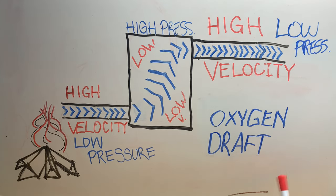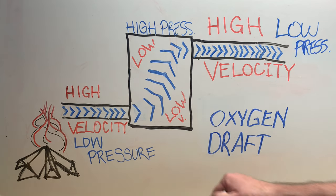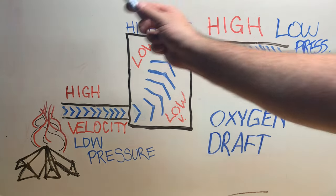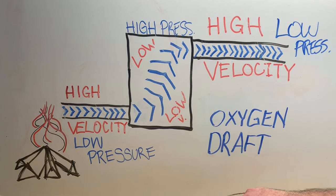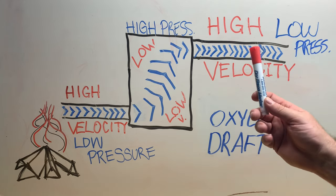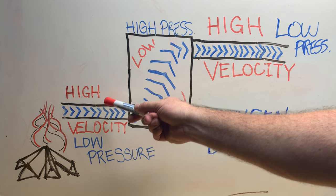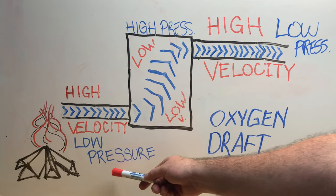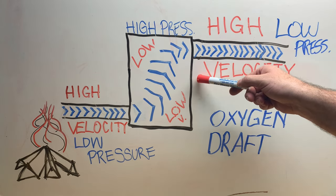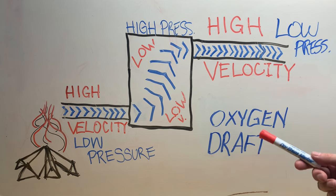This diagram is essentially me trying to explain velocity and pressure for your cold smoker design. It's based on a principle called Bernoulli's Principle, which applies to fluid and gas. It talks about how the diameter of pipe being used creates higher velocities in smaller pipe with lower pressure, and lower velocities with higher pressure and larger pipes — and how the connection of these pipes keeps fluids and gases moving through the system.